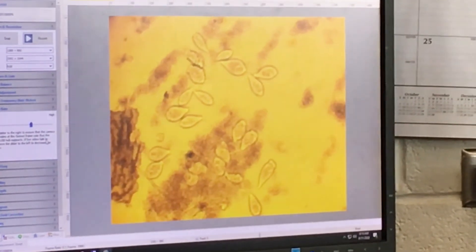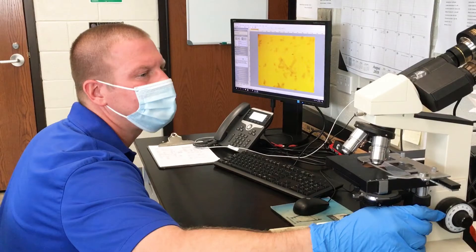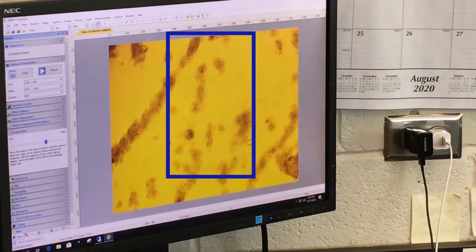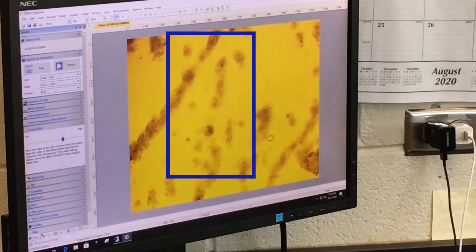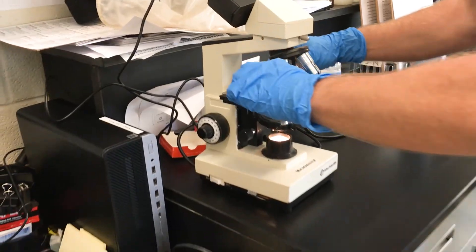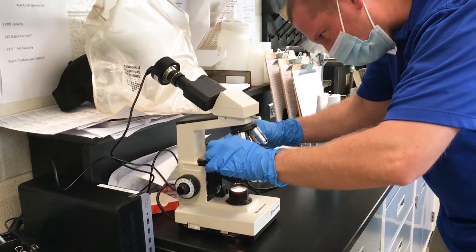What we're doing today is we're looking at the bacteria in the wastewater that actually eat the waste that comes into the treatment plant. What you see here is a stalk ciliate forming and you can actually see a free swimmer cell moving around right there — it's coming down and it just actually grabbed on to this stalk. It's really important to check for these in your wastewater treatment plant so that you know you have healthy bacteria and a healthy floc.